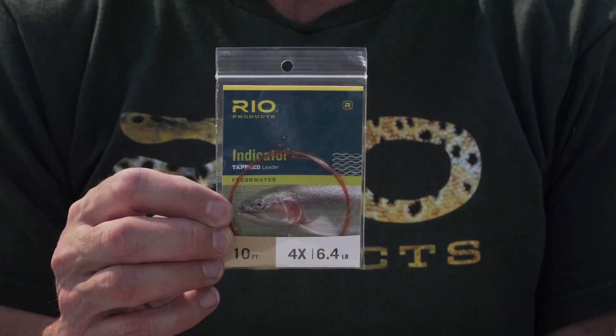On the end of the lines I like to fish a leader — a special type of leader. This is our indicator leader. What's significant about it is it's got a very short butt section — only three foot long — and then it's got seven foot of long level tippet, which is fantastic when you're nymphing. When you're fishing nymphs, particularly unweighted nymphs which is what I like to fish, you want a thin leader that cuts through the water, because a long taper inhibits that sink rate.